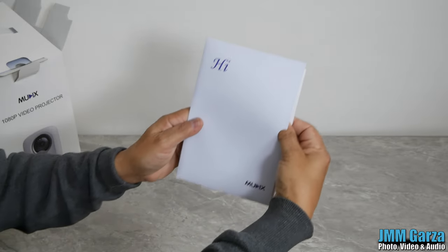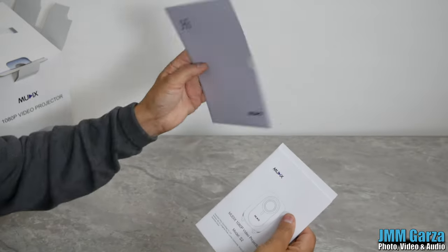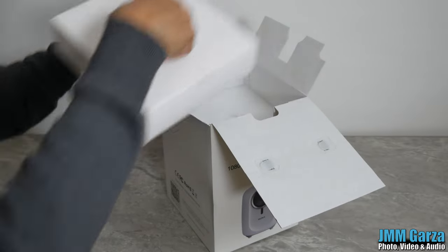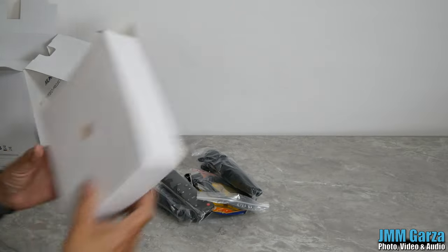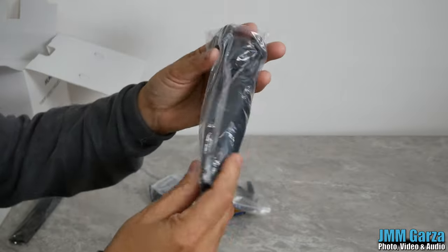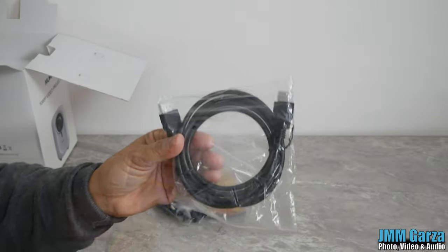The packaging was pretty nice and nothing was broken when I received it. Here's the manual — comes in a nice envelope. You have a basic introduction manual and then a more involved manual. It's pretty good instruction in high-quality English. Here are some of the accessories: includes a remote, a little baby tripod, an HDMI cable, and all kinds of good stuff.